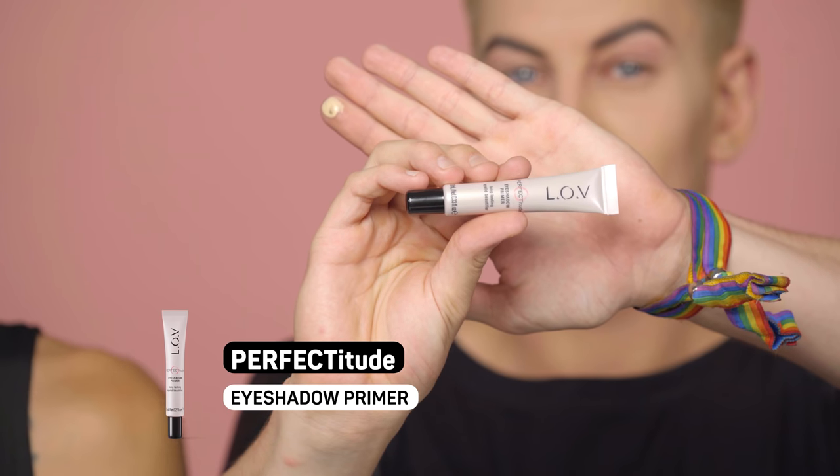Hi guys, we're back and this time we are creating this easy smoky cat eye look. You can rock it to anything — a party, a fancy event, laundry, groceries. You might think that a smoky cat eye is difficult to make, but it really isn't. I just learned it today, so it's easy. Let's get started! We've just finished doing our face base, so now we're moving on to the eyes, giving that smoky dramatic cat eye look.